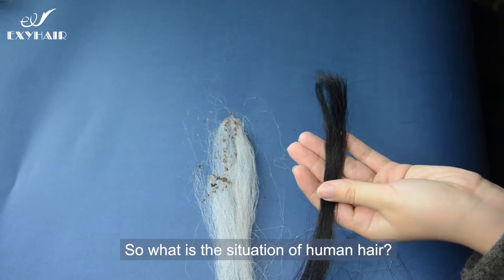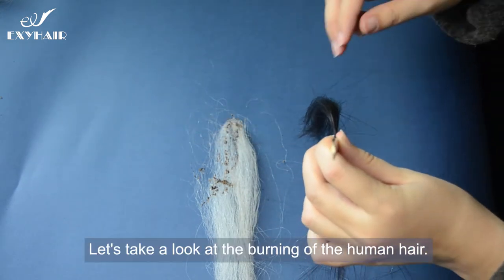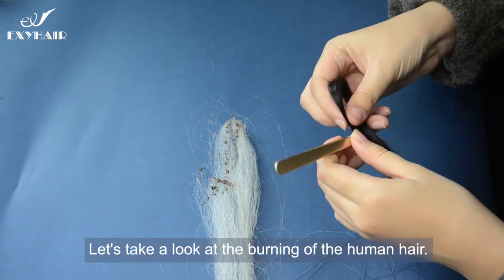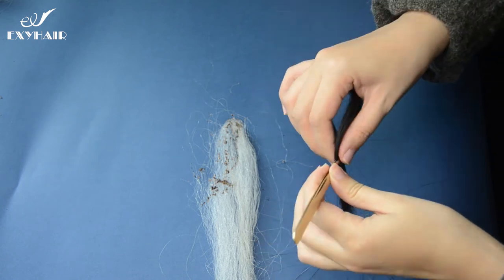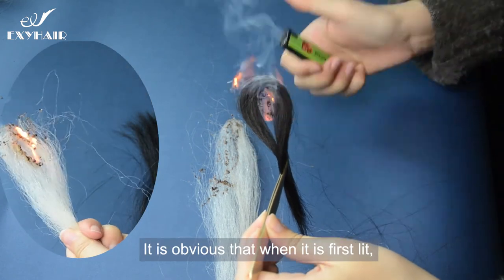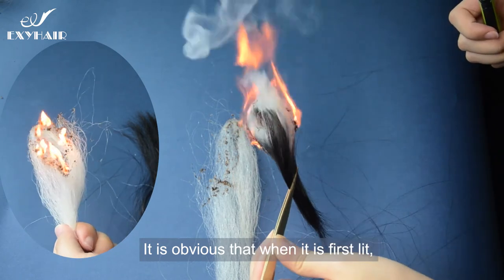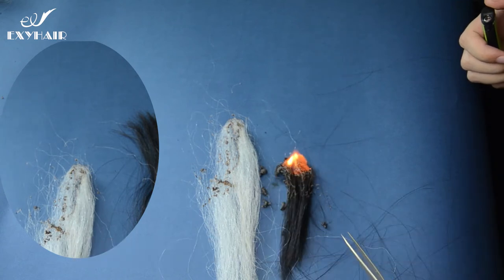So what's the situation with human hair? Let's take a look at the burning of human hair. It's obvious that when it's first lit, the smoke is very thick and it burns fast and fully.